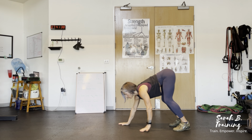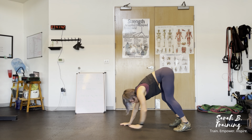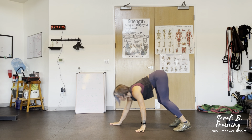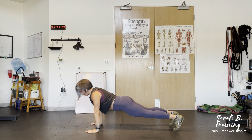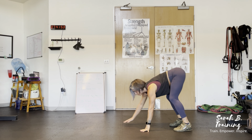We're doing a plank walkout with a push-up, which is going to warm up our shoulders and our core. Standing tall with feet shoulder-width apart, you're going to reach down to your toes, walk out with your arms, and give yourself a push-up when you get into the plank position, then walk your hands back.